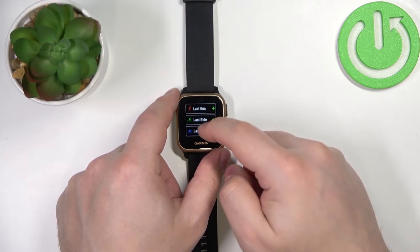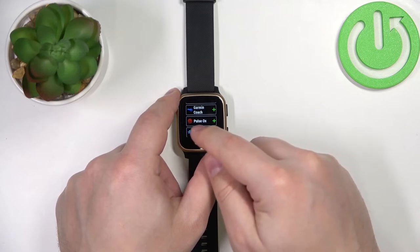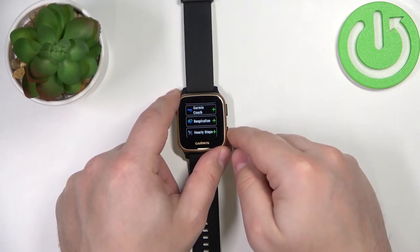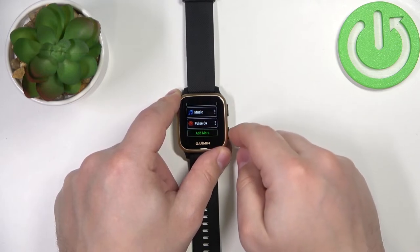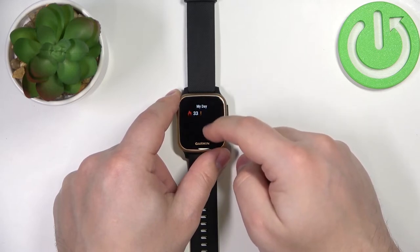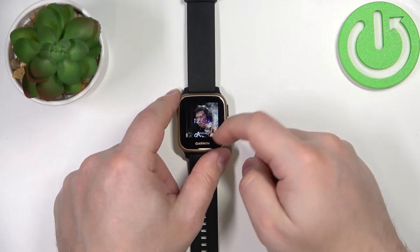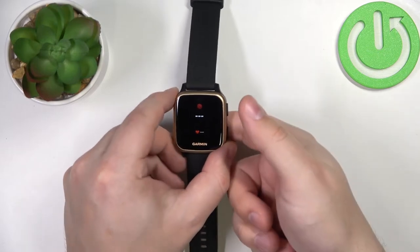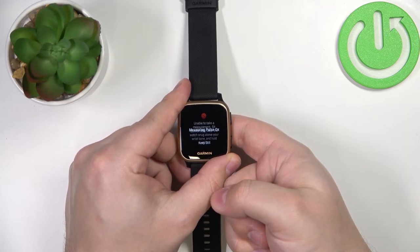Scroll down, find the pulse oximeter widget — Pulse Ox — and tap on the plus button to add it. Then press the lower button to go back, and as you can see the pulse oximeter is added. So you can go back to the watch face, swipe up or down to scroll through the list of widgets, and find the Pulse Ox widget. It should start measuring your blood oxygen automatically after you open the widget.